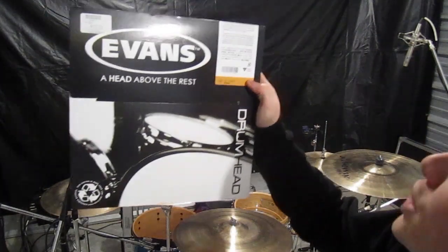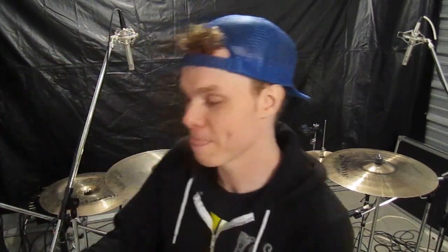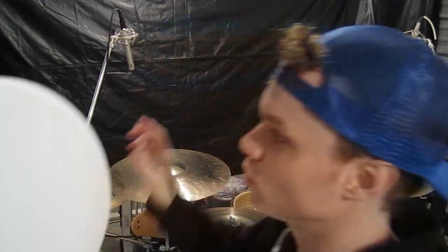These are the skins that I use — the G2 Coated on the toms. You can see it right there: G2 Coated. Similar to the second stage of driver's licenses you get in Ontario. Same thing on the floor tom, 16 inch, same skin. And on the snare, I use the Genera HD. You can tell it's the HD because it has this extra lining on the inside — makes it a little thicker. You can also get the HD Dry; it has little holes in it that help keep the sound from coming out of your snare, but I kind of like the sound cutting through, so this is what I use.